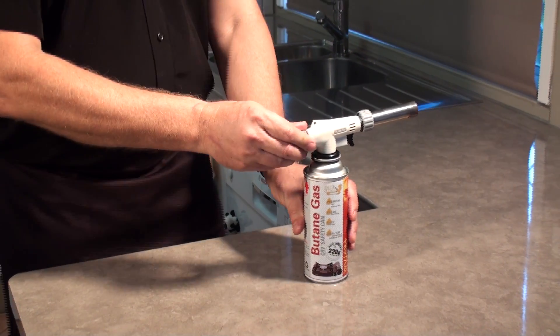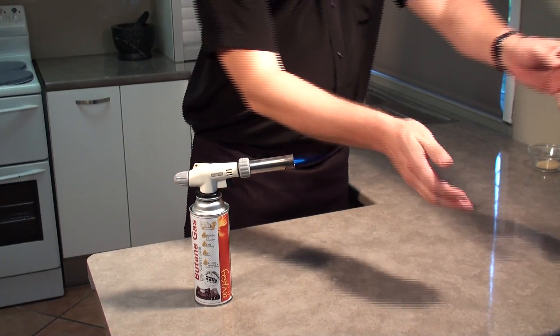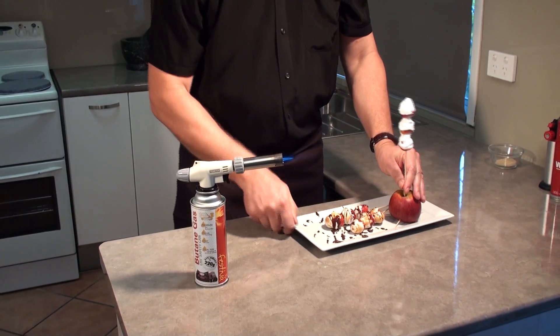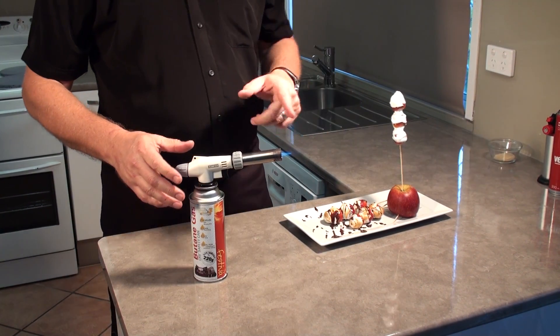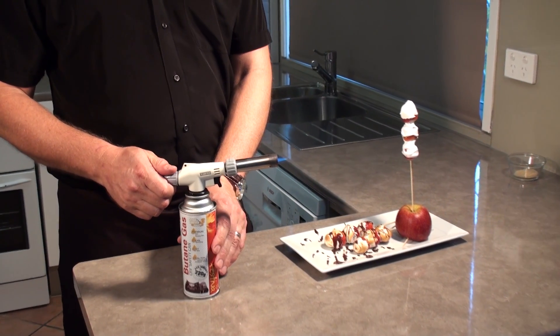The next we've got, we're going to do some — watch out for the flame. One thing you want to be careful of is the flame is almost invisible, and one must be really careful that you don't burn yourself.